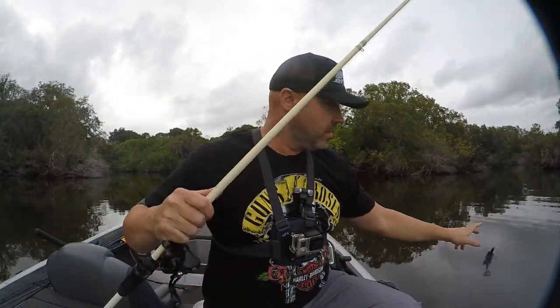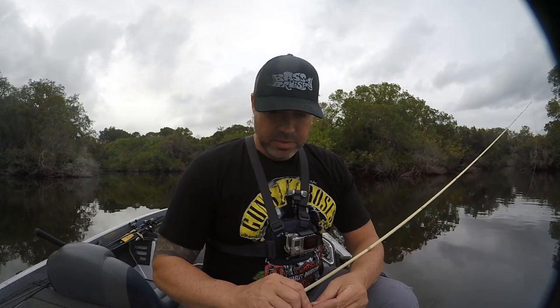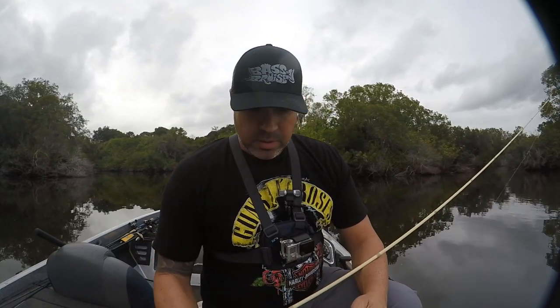That was exciting. I just got out here, I'm on the lake. I've been out here for five minutes. First fish I just hooked — probably four and a half pounder, maybe five pounds. Whew. Got my heart pumping, that's for sure.